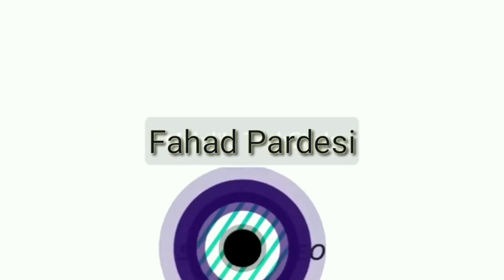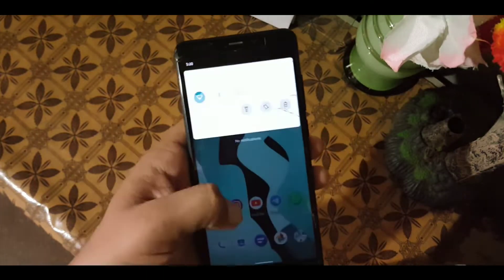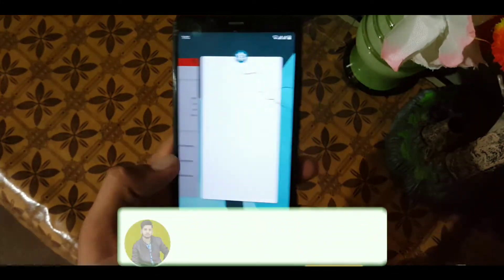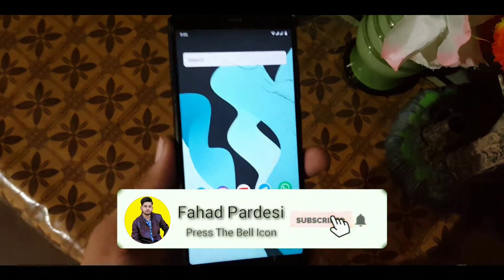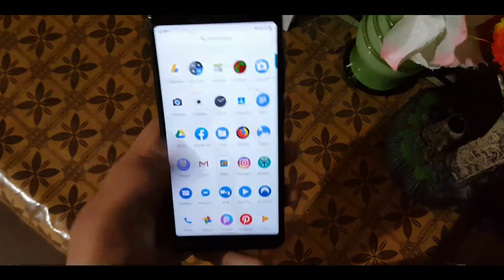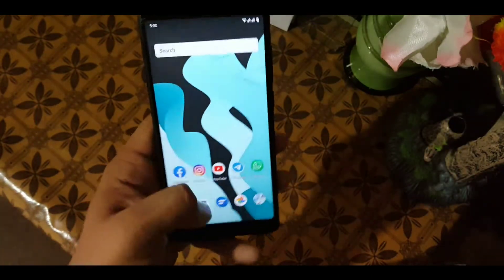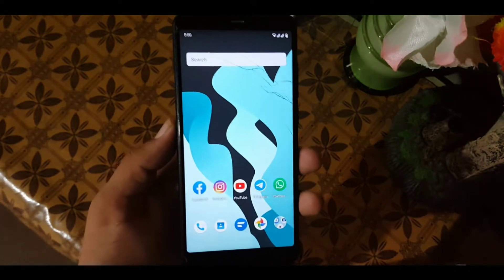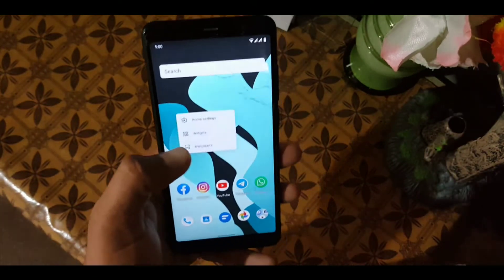First of all, let me tell you the bugs. The double tap to wake screen is not working — except double tap to sleep, everything else is working fine. The launcher works pretty good, the apps work pretty good, and it is a pretty stable ROM without any lag.